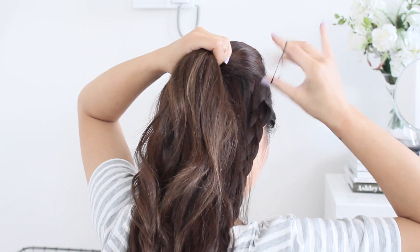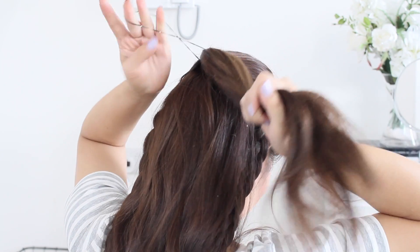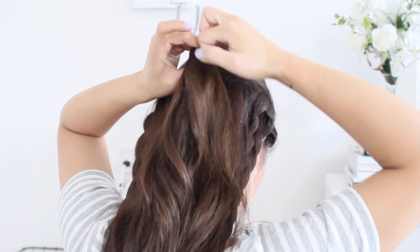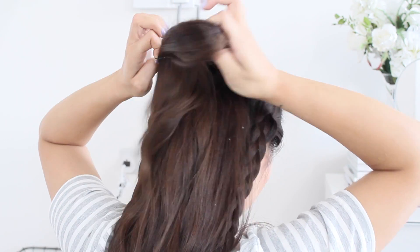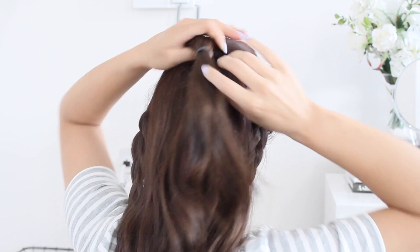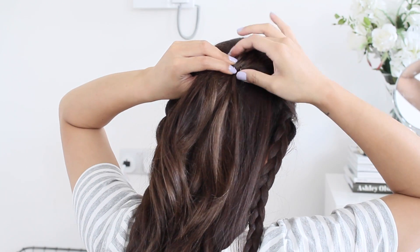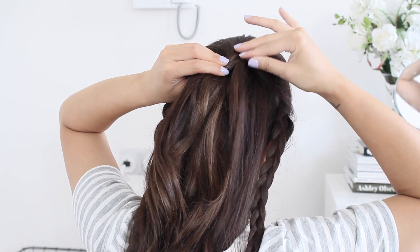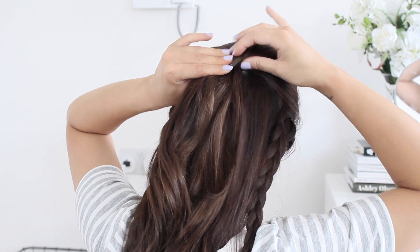You can secure it with some bobby pins, but I prefer to use a non-snag elastic band just because I think that's more secure. Then you want to push the elastic band up a little bit and put some grips in just to secure it.